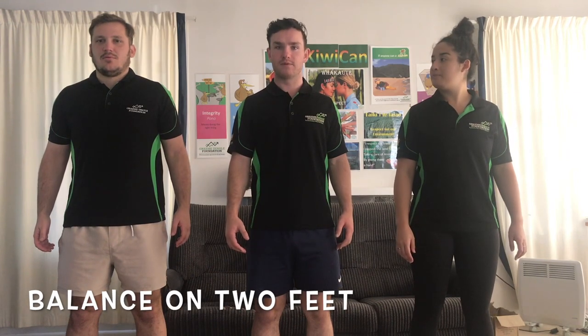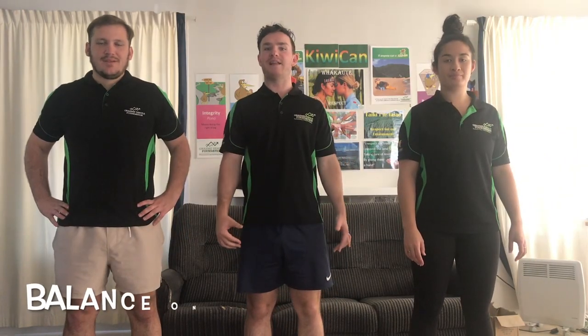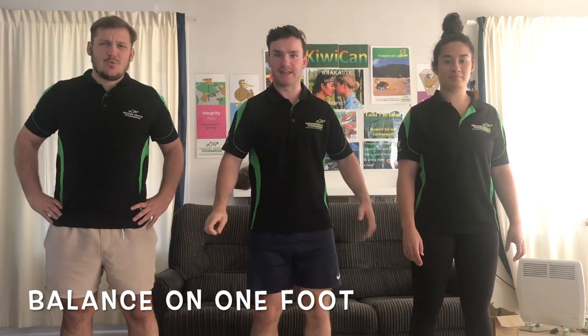Feel free to do this with someone at home or just try and beat us. Alright, I'm going to grab Gabby and Owen. You guys ready for our first challenge? Everyone balance standing up on two feet. Cool, easy — moving on. Next, we're going to try and balance on one foot. Everyone give it a try. Cool, not too hard right? The next one is a little bit harder.